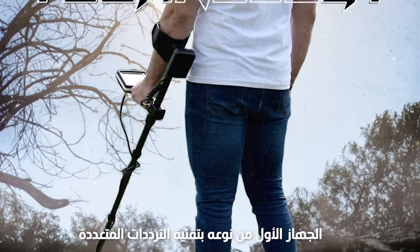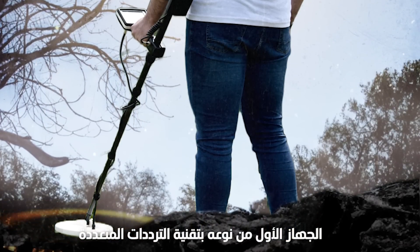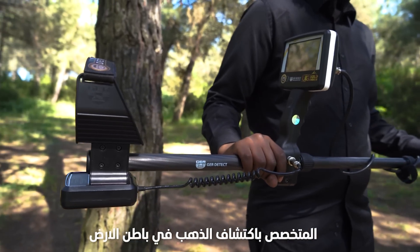UIG Gold Digger device. First of its kind, with a new multi-frequency search system to detect all types of gold underground.